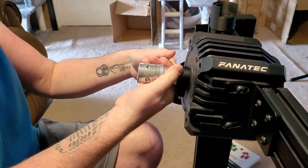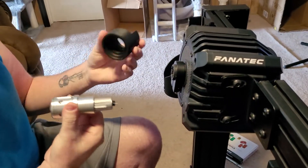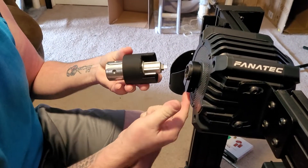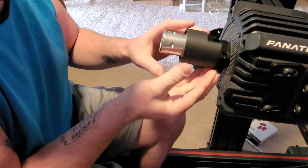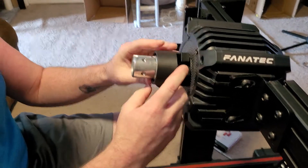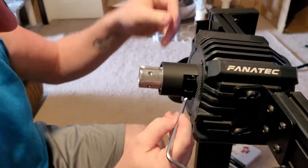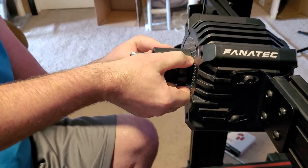Now this shaft can be kind of difficult to get to come off, but it should just slide right out like that. Now what you're gonna want to do is slide this shaft through here, just like that. This cutout right here is for this bracket. So you're gonna want to slide this back in and line this up so it'll slide on there like that, and then get that shaft all the way back in — completely back in — and then slide it up as much as you can towards the front of that collar.